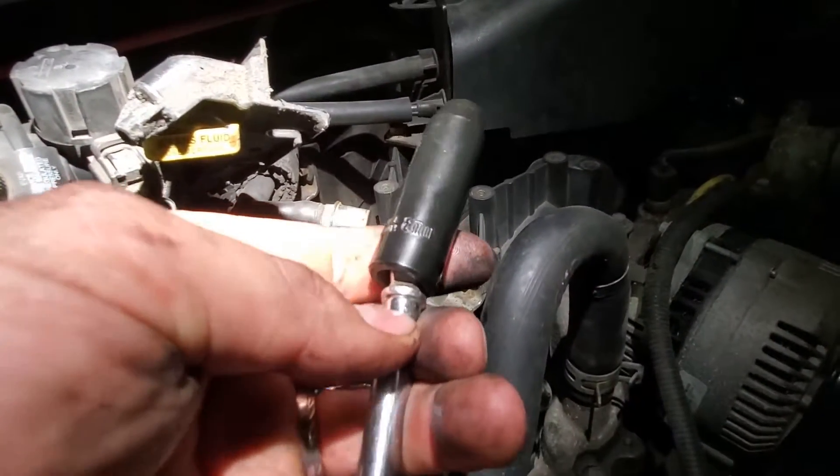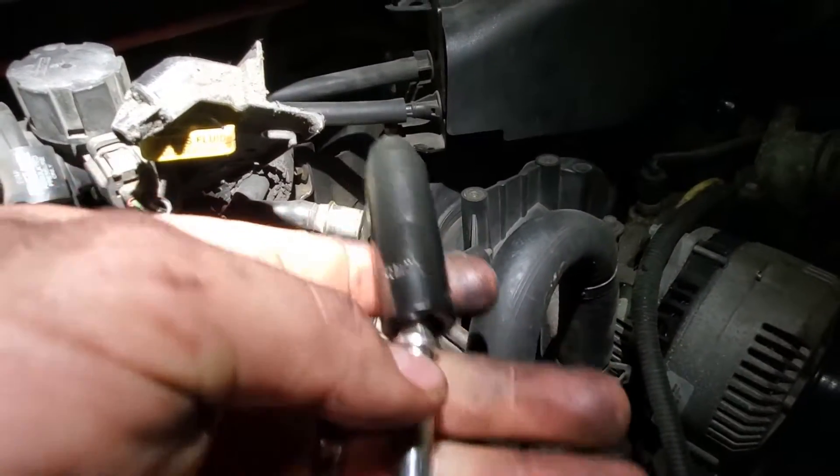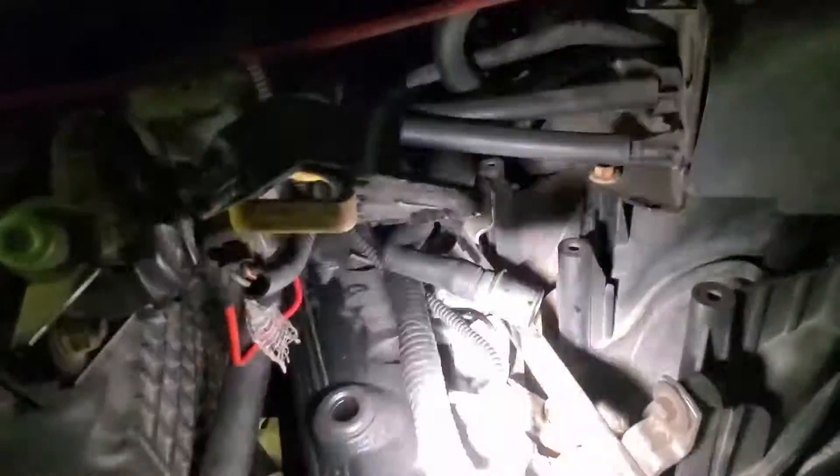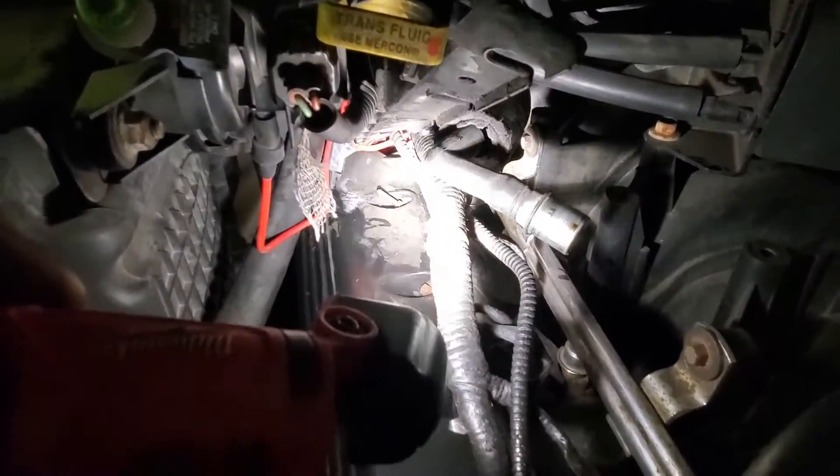These valve cover — or cam cover, whatever you want to call them — bolts are 8mm. On our truck here, this big plastic rail thing that looms all these wires — well, it's broken, so it's just kind of laying in there. I've got it wedged up, and now we can see all the bolts on the top and bottom, which means we can probably reach them. We'll take those out and see if we've got any major problems with this valve cover.